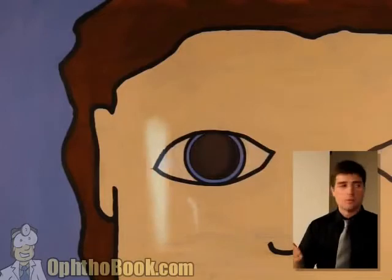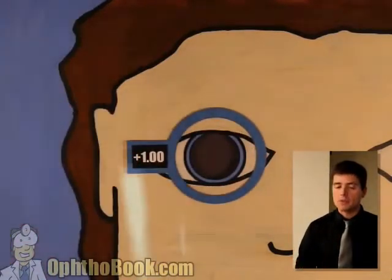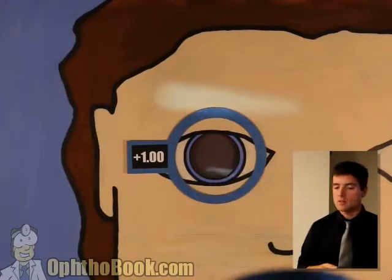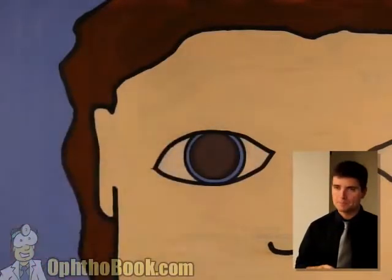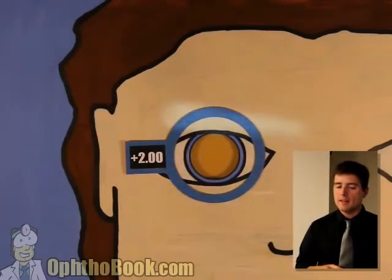Step one: start with width. Good, we can proceed to step two. Let's start adding some power. We'll add a plus one. We're not quite there yet. Let's check the other axis — not quite there yet, we're getting there. Let's add another diopter of power. Plus two — it looks like we may have hit it here. In fact, I think we have.